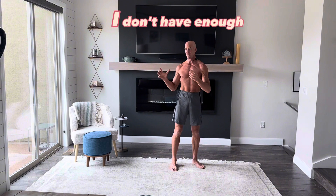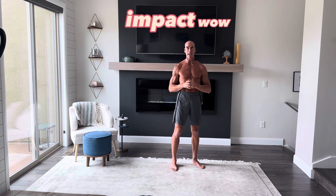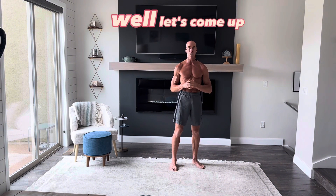I don't have enough space. I don't have enough time. I want to get a high intensity workout and I don't like impact. You've got a lot of problems, right? Well, let's come up with some solutions.